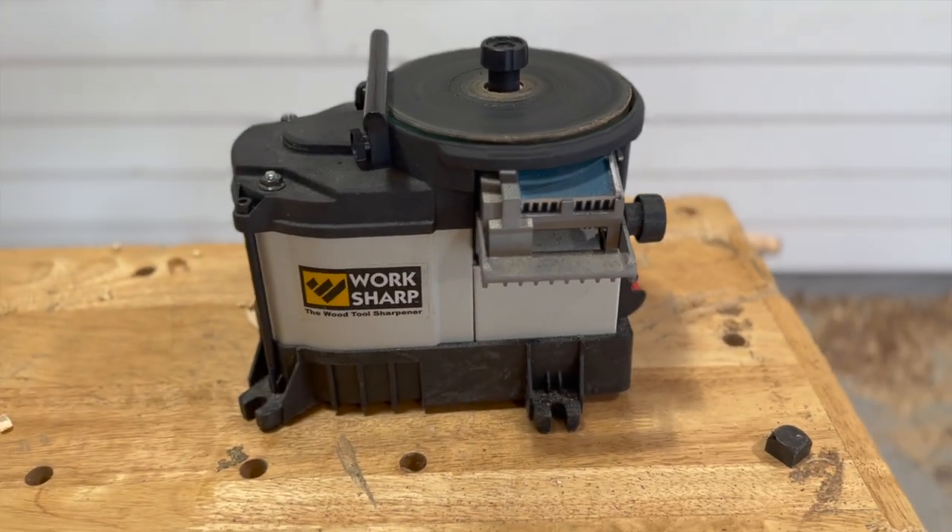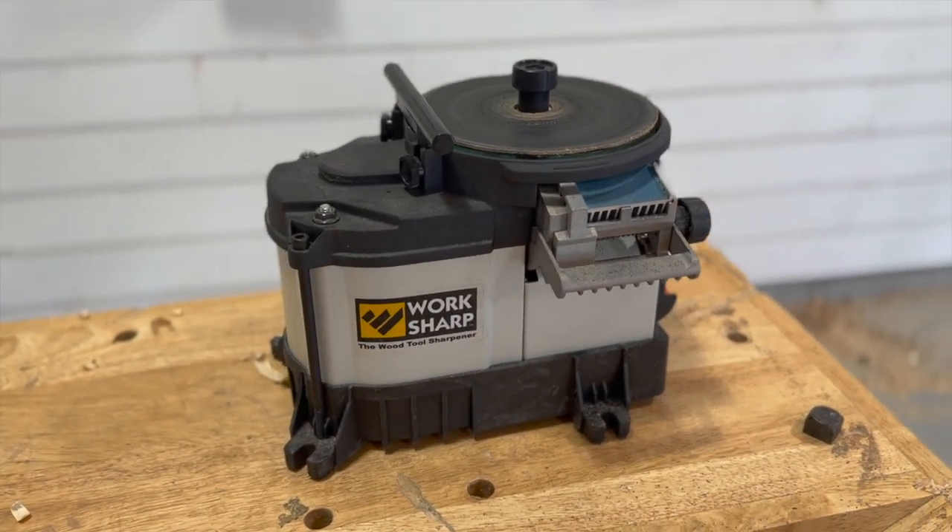So I decided I needed an upgrade, and I went with the WS3000 by Worksharp. And let me tell you, it's fantastic. I'm loving the results, and now I can sharpen all of these tools in like 30 minutes or so. I figured I would just do a little bit of a demonstration and share in the excitement with this new tool. It's really turned what used to be a thoroughly unenjoyable process into something I actually look forward to now.